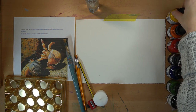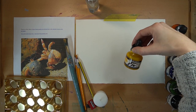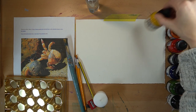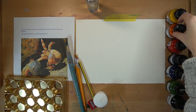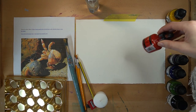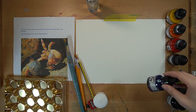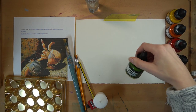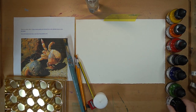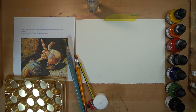Now I'll go through my colors: I have a brilliant yellow, a flame orange, a flame red, a dioxazine purple, a Prussian blue, an olive green, and a standard permanent black, non-washable. That's my color range.